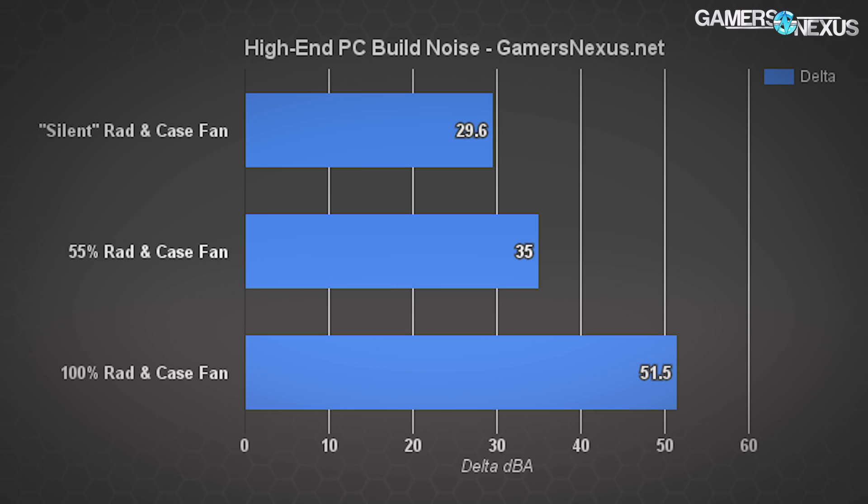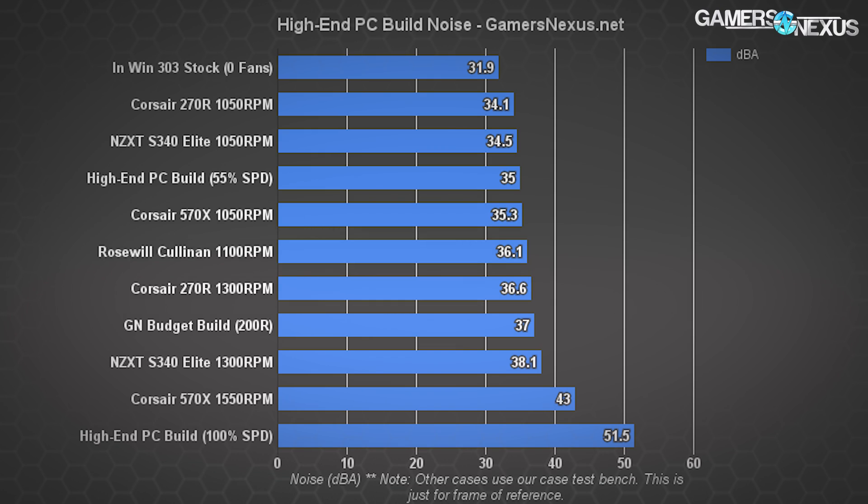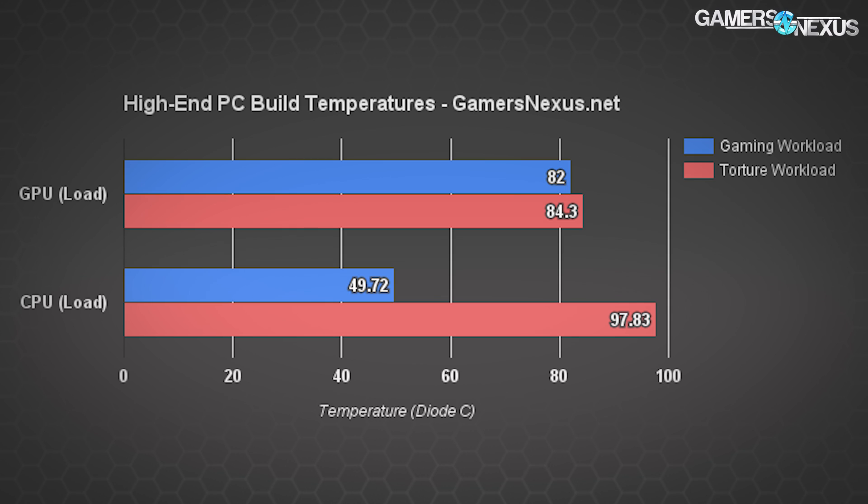Just to round out the testing, we did a simple noise test and temperature test on the rig as well. We were hitting about 30 dBA with silent settings on the Kraken and rear case fan, 35 dBA with medium noise settings, and 51.5 dBA — a bit loud — with performance focus settings and 100% fan speeds. With a gaming workload only, the GPU was hitting 82°C with a 55% fan speed.